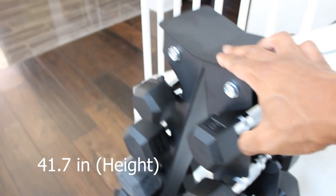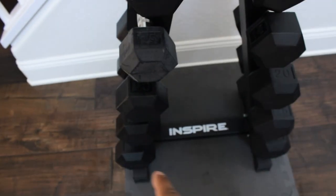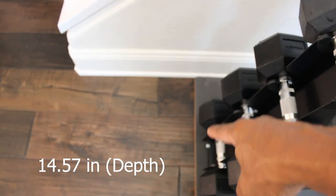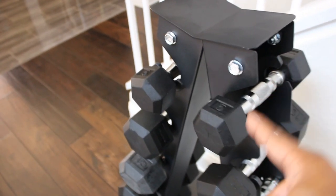Specs on this: it stands about 41 inches in height, about 21 inches across, and about 14 and a half inches in depth. We chose to put a storage mat on the floor to protect our hardwood floors. We keep this inside the house, even though there's a rubbery smell coming off the dumbbells, plus it's summertime so they're constantly sweating.